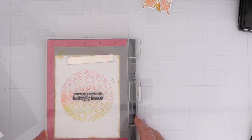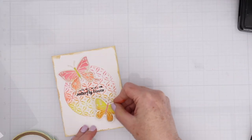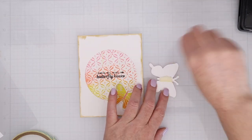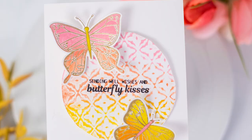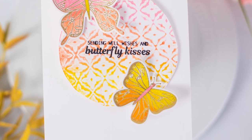I'm stamping the sentiment with black ink right in the center of that ink blended stamping foam image and then I'm going to pop up some butterflies. In the original I did brush some gold lunar paste on the edge, but I ended up not liking it, so I changed it to a white cardstock background for a much cleaner, simpler look.